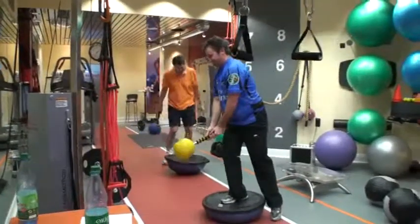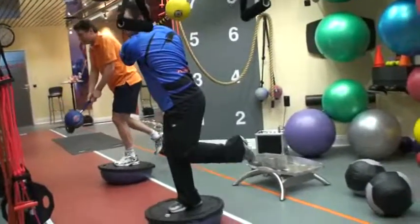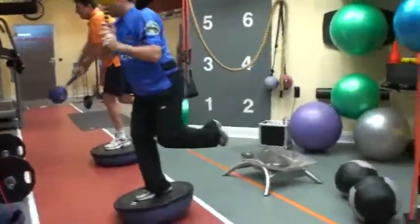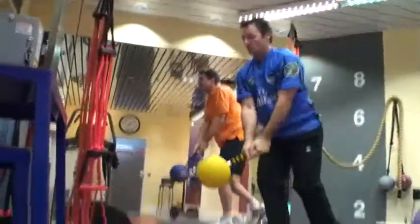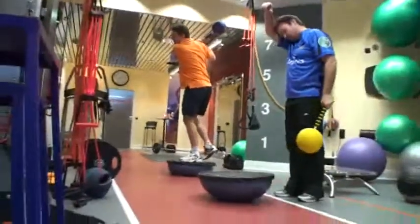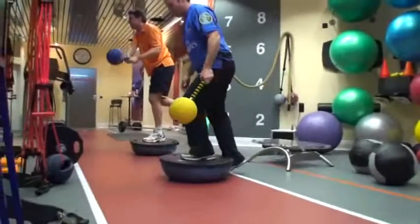Mark Vito. Put that other leg up back there — 90 degrees. I got one, I just did one. Try that other leg. Alright Thomas, 90 degrees under the binder. Yep, look at now. Let's go.